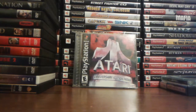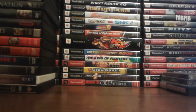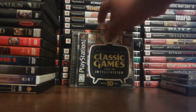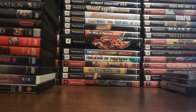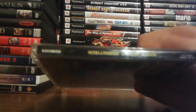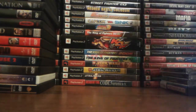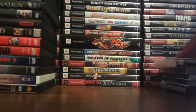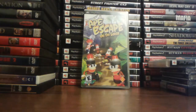Atari Anniversary Edition Redux — this one has 12 games, pretty good compilation. A Collection of Classic Games from the Intellivision, or Intellivision Classic Games as it says on the side. Street Fighter Alpha 3 Max — I love Alpha 3 a lot. That is until I played Third Strike; now Alpha 3 is my second favorite.